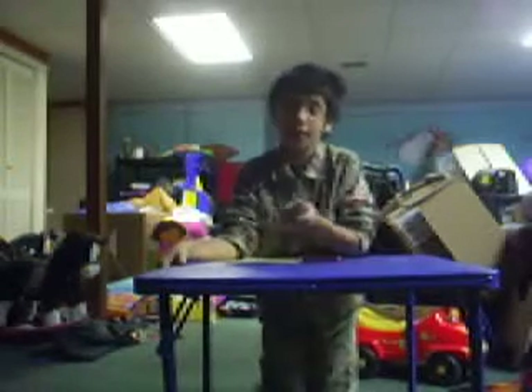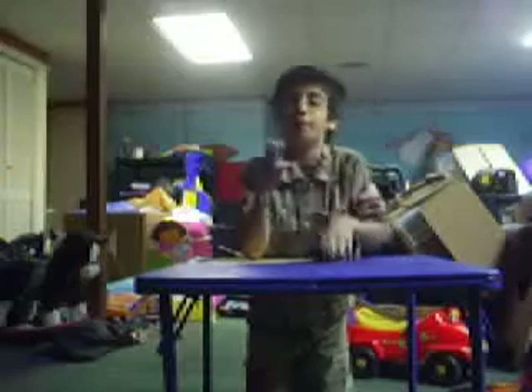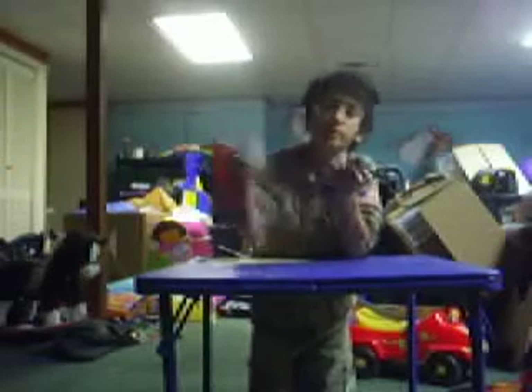Hey guys, it's DevinerKid209, and I have my friend James's daily pocket knives with him. One is a Swiss Army Knife and one is an Ohio Force Multi-Tool.